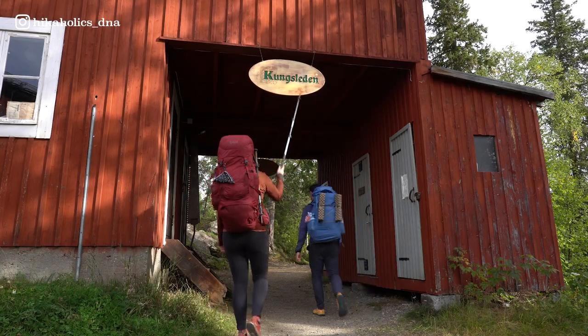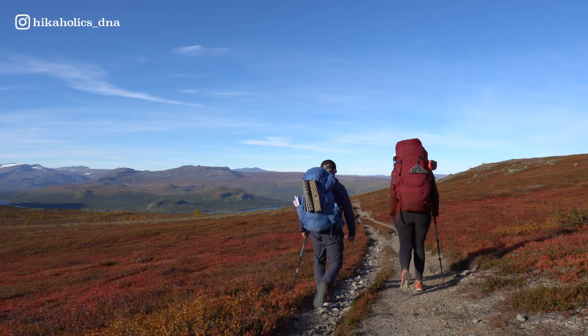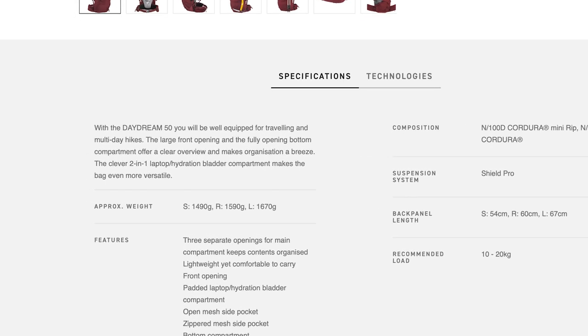Bach sponsored this backpack for us to use during our Sweden adventure. We hiked part of the Kungsleden and the whole trail of the Hoka Küsteleden in Sweden. If you haven't seen those videos yet, make sure to check them out — we'll leave a link in the description box below. Bach didn't ask us to do a review; we only review gear that we actually wear and use ourselves, and I didn't get paid to record this review. On the Bach equipment website they introduce the Daydream backpack as the backpack for trekking multi-day hikes and traveling. Let's find out if I agree with that statement.